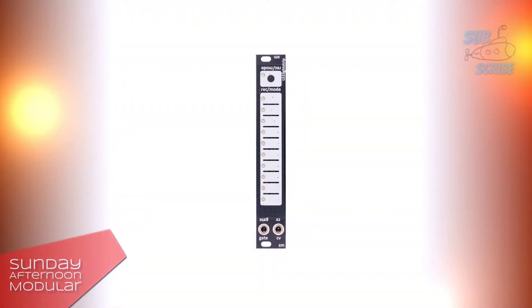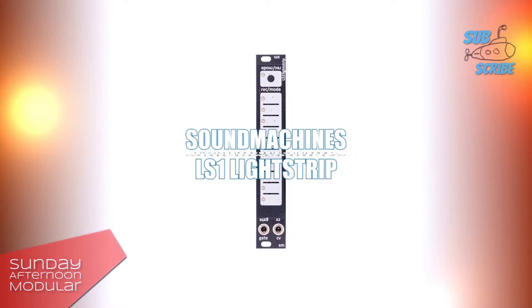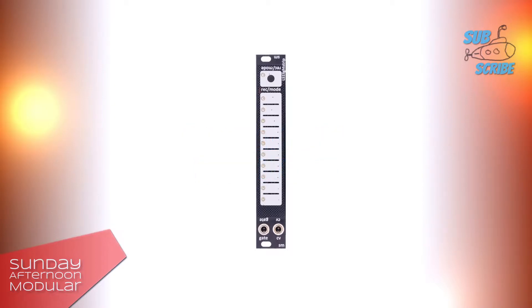Hello and welcome to the Sunday Afternoon Modular. In this video we will have a look at the Sound Machine's LS1 Light Strip. The LS1 creates CV and gate signals with the touch of your finger. It's a simple yet creative module.